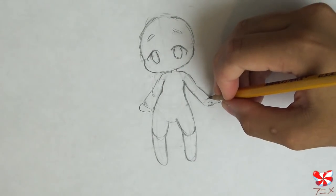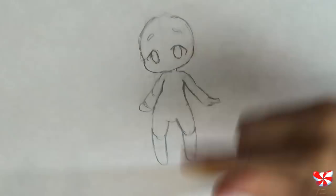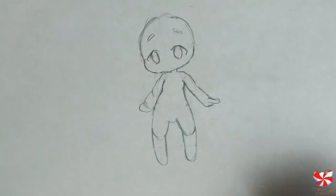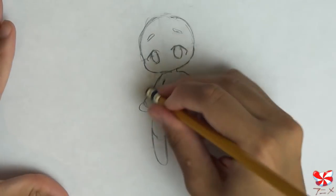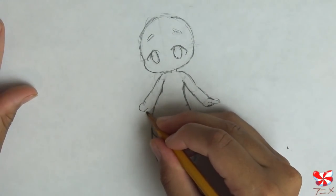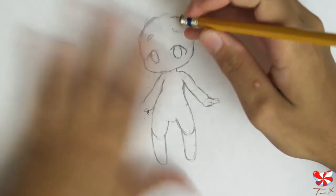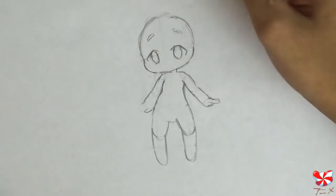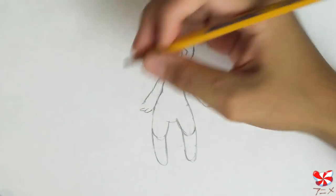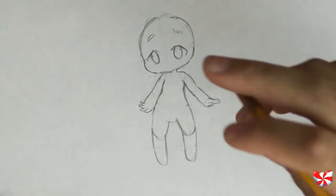I'll erase the guidelines so you can see it better. This is the index finger and another finger behind it. Let's do the same on this arm — actually, let's shake things up a bit. Because our body is rarely symmetrical unless we're carefully posing, her hands should not look exactly the same on both sides. So we're going to do the first finger the same way, but then they will start to go up.